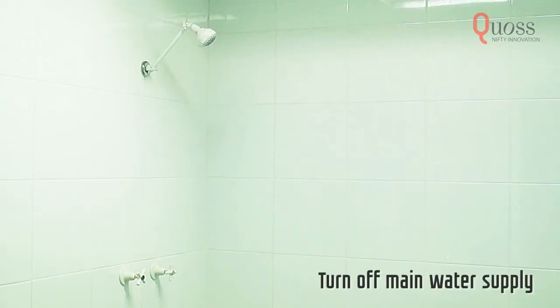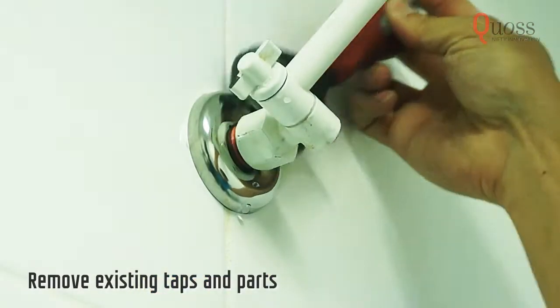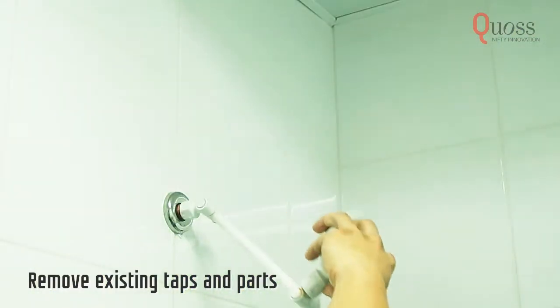First, make sure to turn off the main water supply. Remove your old shower by turning it anti-clockwise. Make sure to remove every part.